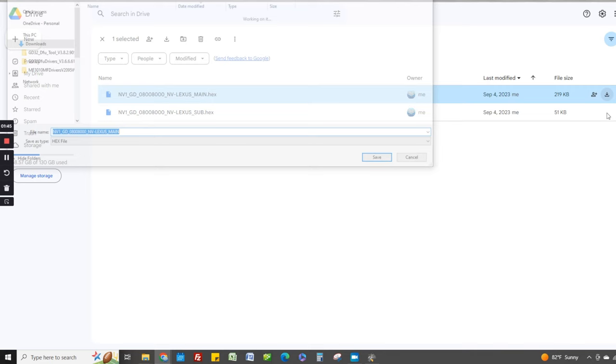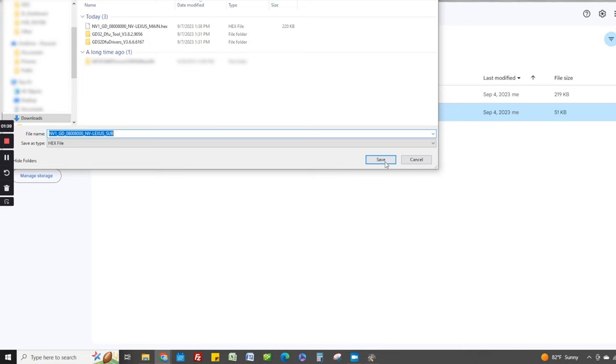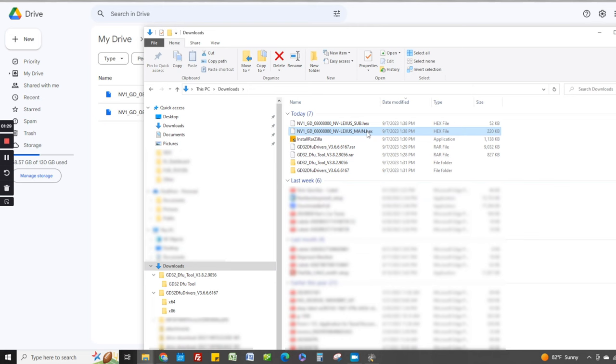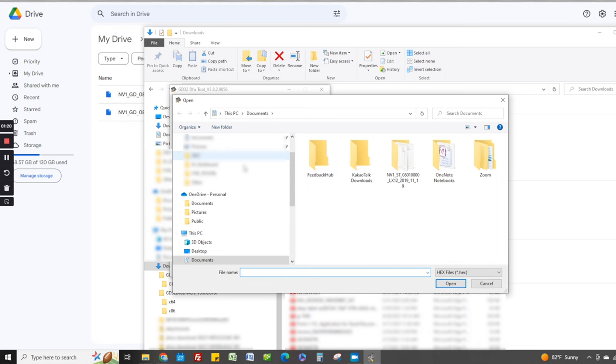You're going to download the firmware files — it could be two for Lexus or one for Toyota — using the download link provided with the instructions. Go ahead and download these and save them. Once you have the files, they might be zipped so you may need to unzip them.